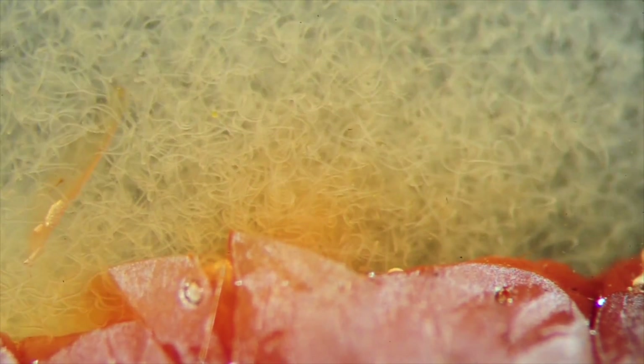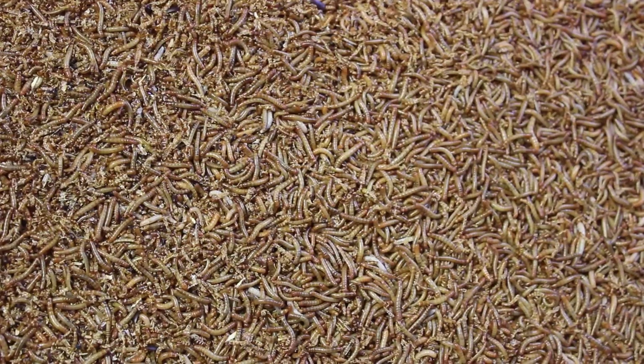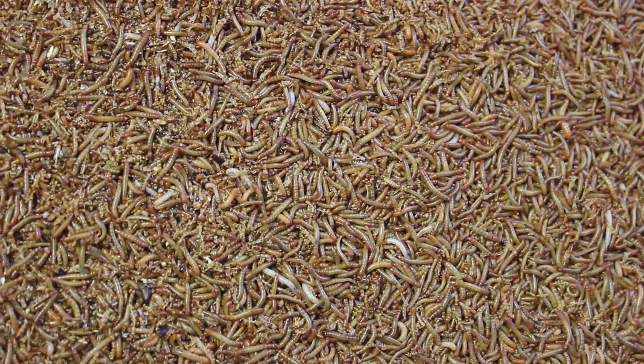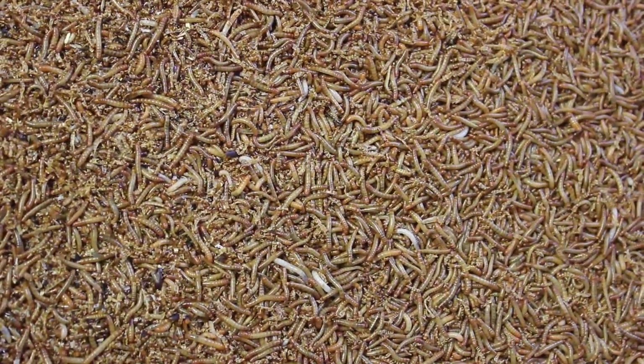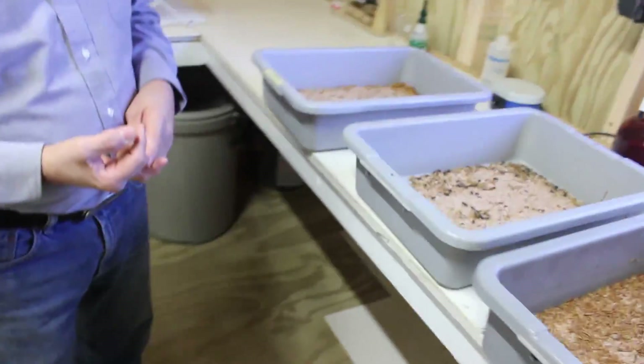It takes about two weeks to produce nematodes. I produce my nematodes on the mealworms. The process is I infect my mealworms and put them in an incubator, where they stay for up to two weeks. And after two weeks, they emerge.